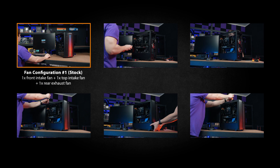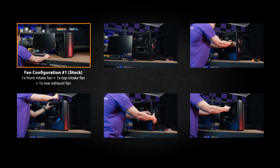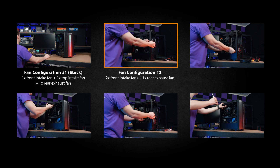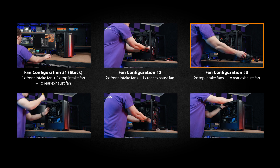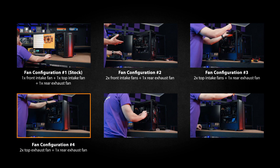Here are the fan configurations we are going to compare in today's test. The stock default configuration, which has one front intake, one top exhaust, and one rear exhaust fan. Two front intake fans and one rear exhaust fan. Two top intake fans and one rear exhaust fan. Two top exhaust fans and one rear exhaust fan.